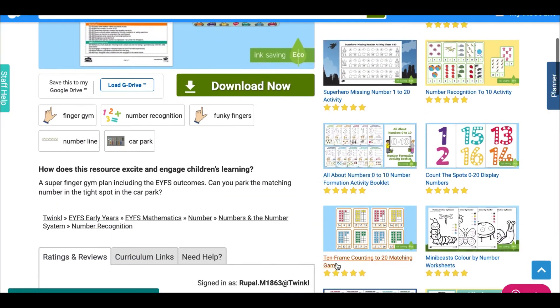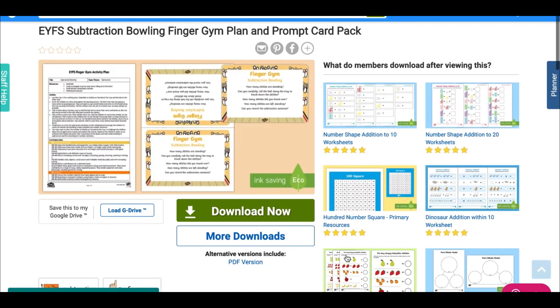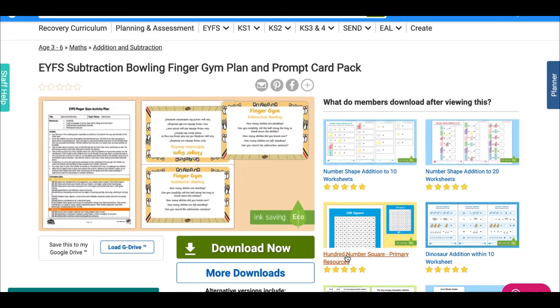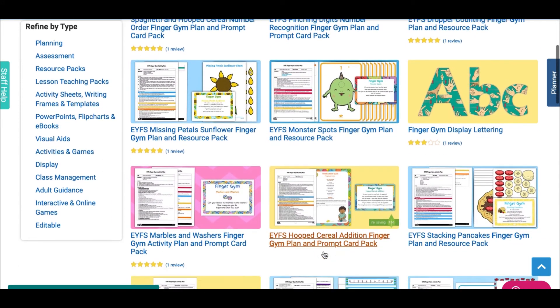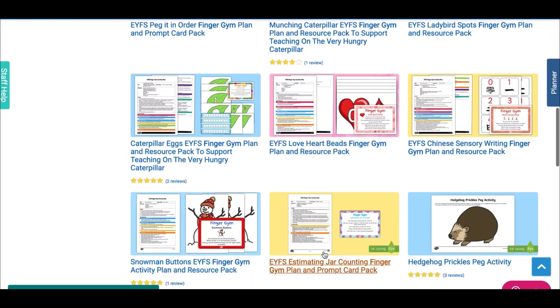You can explore number further with our park and car number recognition activity, or even practice subtraction with our bowling finger gym pack. Take a look at the full range of activities by visiting the website. Have fun and see you next time.